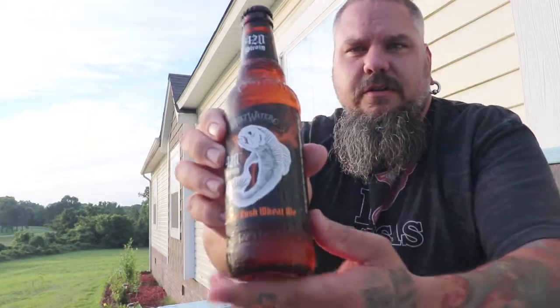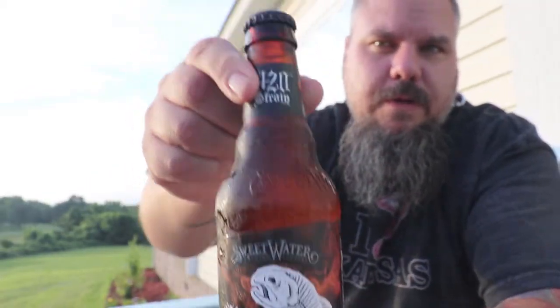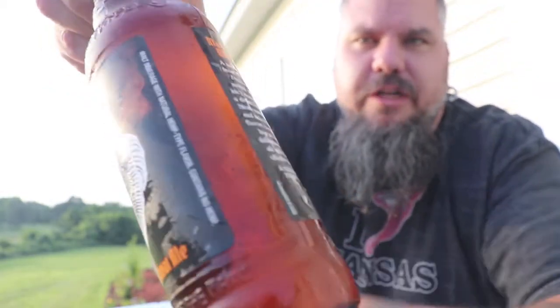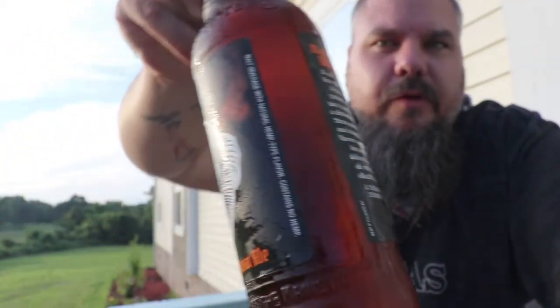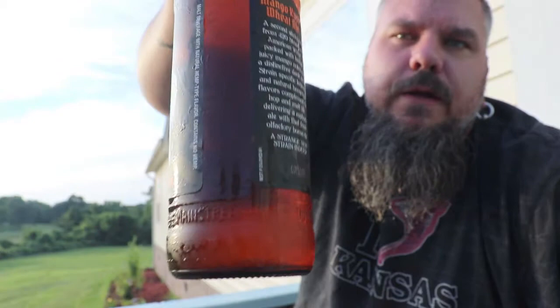So we're going to celebrate or something. We've got... I want to try to show you something here. I don't know if it'll pick up on camera or not. This one here has a lot of floaters in it. What we got, Sadie? We have got Sweetwater Brewing Company 420 Strain, Mango Kush Wheat Ale. Malt beverage with natural hemp type flavor. Contains no hemp.